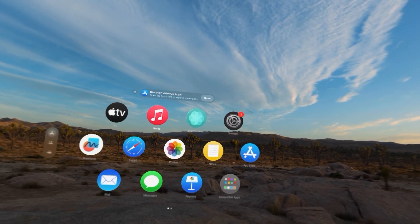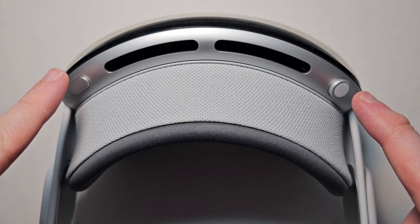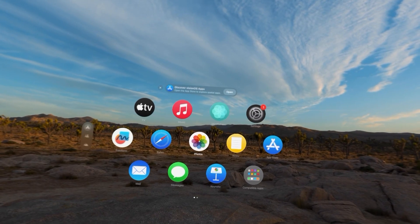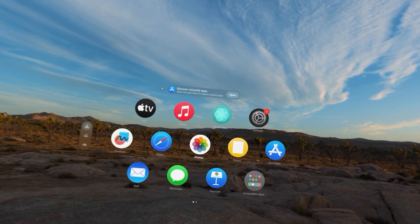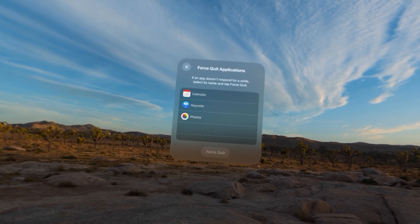You're going to press both the top button and the digital crown — these two buttons right here — at the same time, and you heard it take a screenshot. You don't want to hold them for too long because that brings up the power menu.